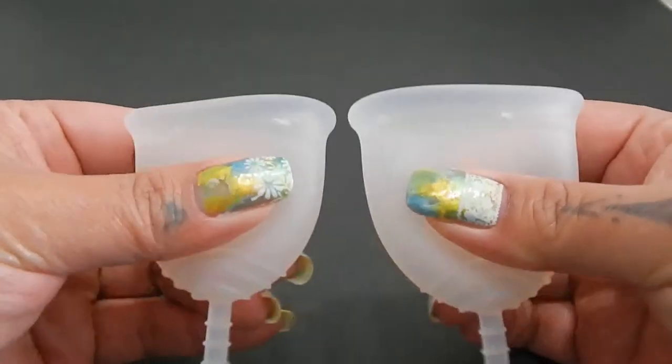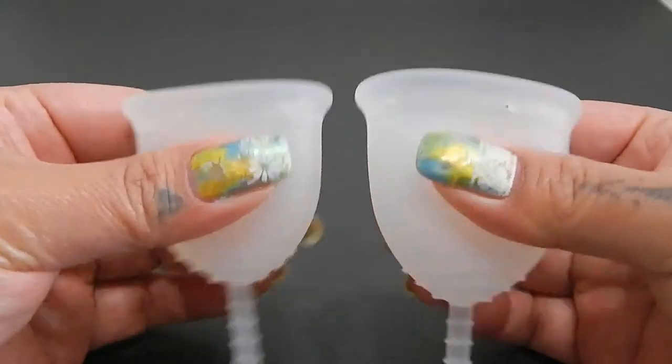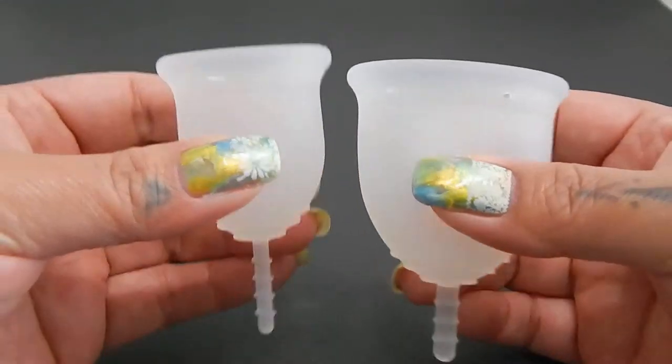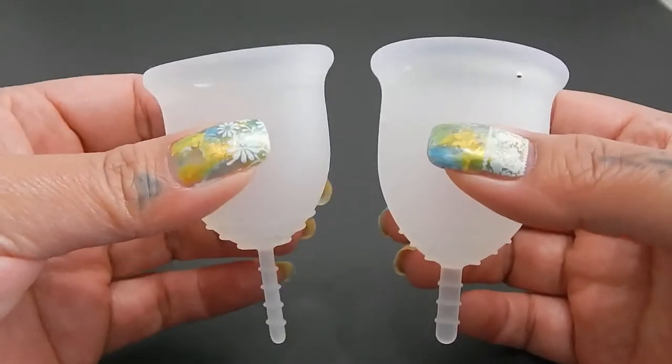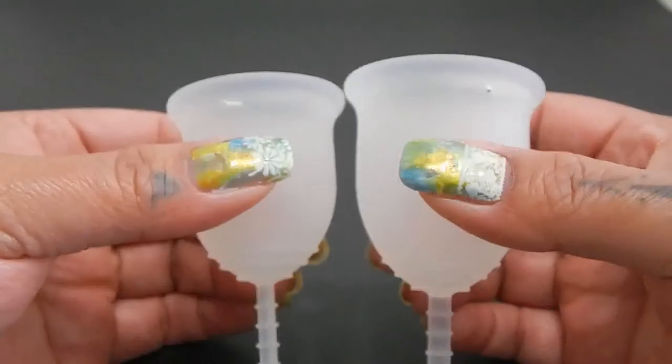That being said, these cups are pretty close in firmness. I could just barely tell the difference between the two — the small is a little bit more firm than the large, but they're really, really close.